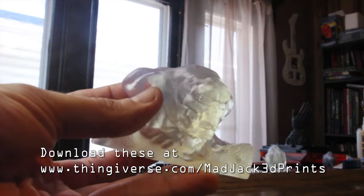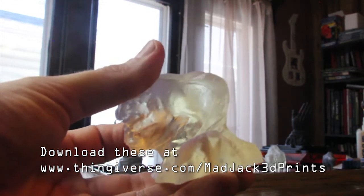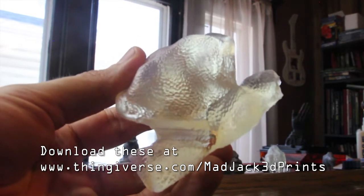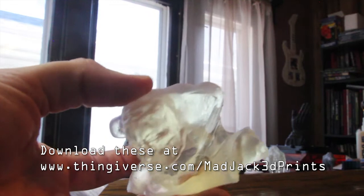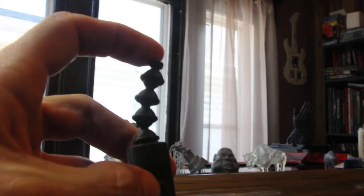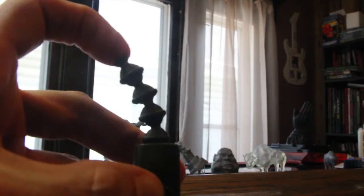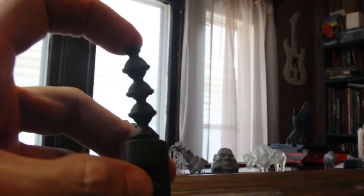Here's another of my ZBrush models — another highly detailed one printed in clear resin. As you can see, you can see every little scale on this guy's snakeskin. Here's a prototype I made for somebody in flexible resin — a little more difficult to print with, but as you can see it's definitely flexible and has a really nice feel to it.